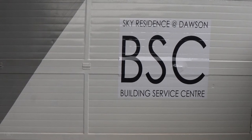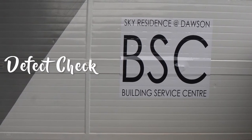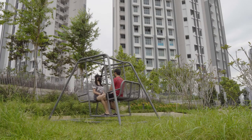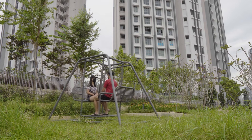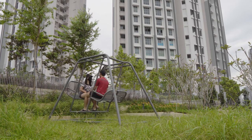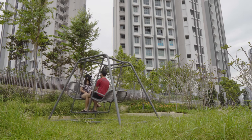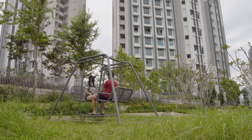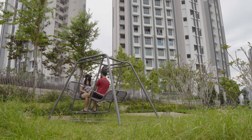Hi everyone! Welcome back to WoW Adventures! Today we are going to talk about Defect Check. We will first go through the things to bring for the Defect Check and what to look out for. Next, we will go through what are some of the major and minor defects we have found in our flat. Watch till the end for our bonus content on the HDB Key Collection preparation.